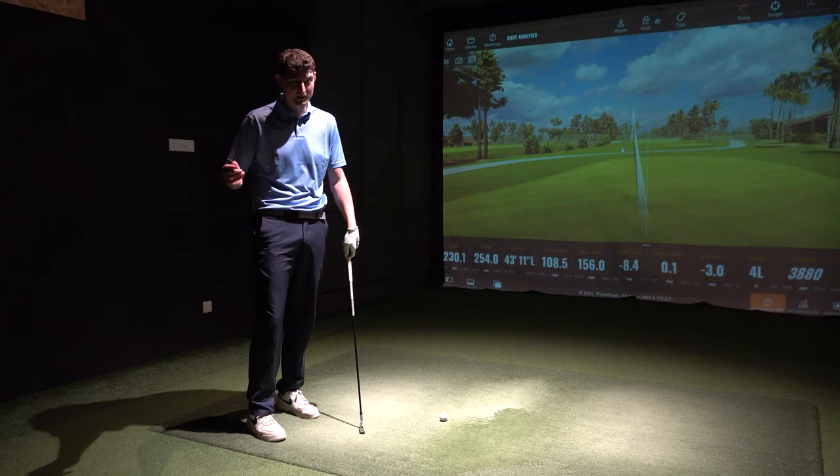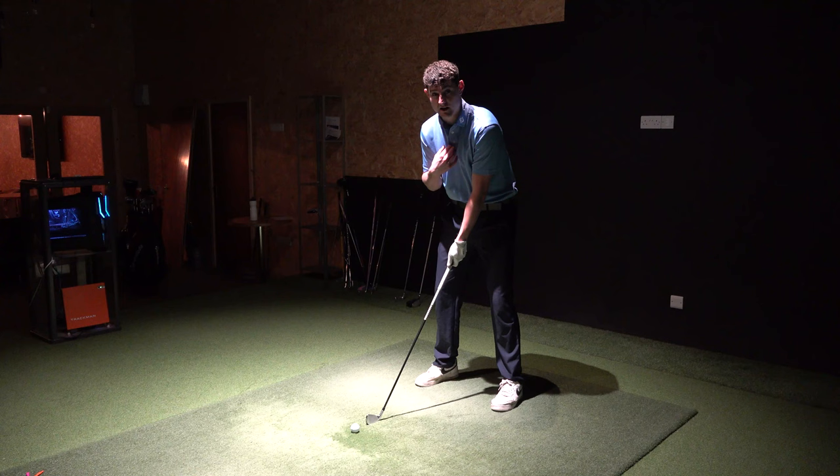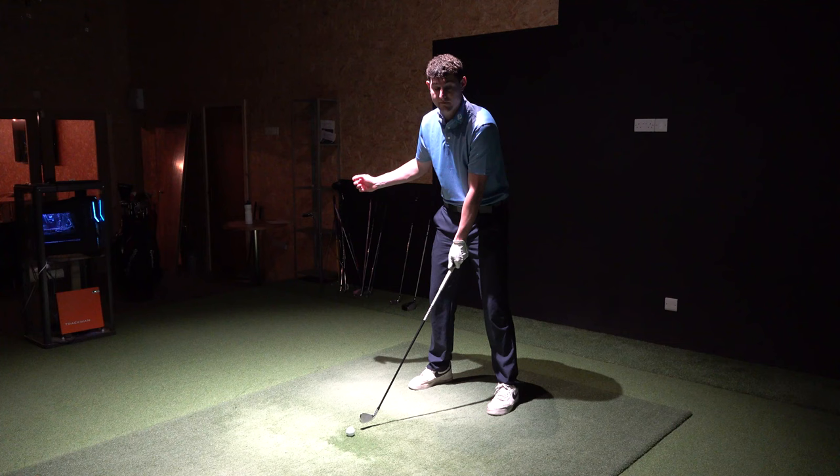We'll come down to the simulator here and get practising. So guys, just to reiterate that from a slightly different angle — as you'll see, I've got the ball further back in my stance, my weight on my left side, I'm going to keep the sternum over the front of the ball. And I'm going to hit a three-quarter backswing followed by a three-quarter follow-through, which is going to really help me keep that ball flying low.